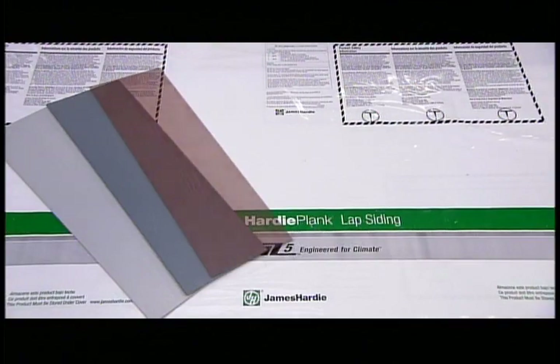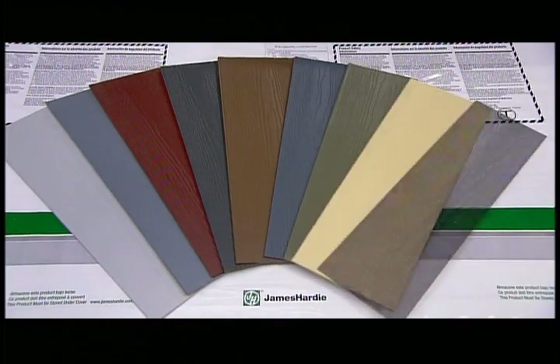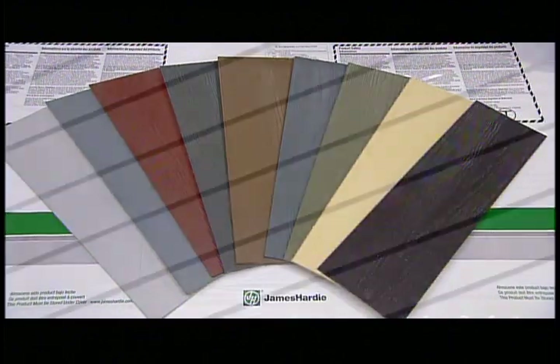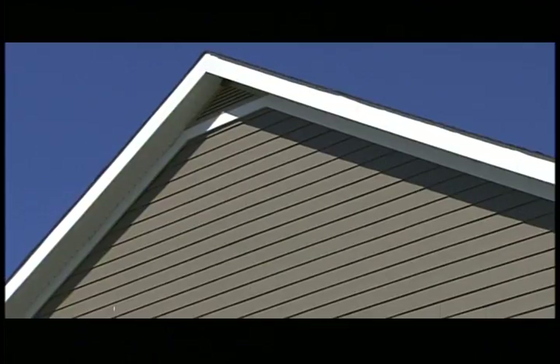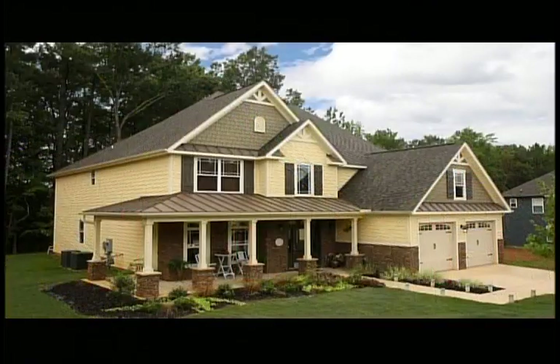The transformation from a pile of sand and other ingredients to something that looks a lot like wood siding has taken just three days. And once installed, these wood-look cement planks could fool the neighbours. After all, it's all about putting up a good facade.